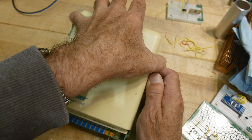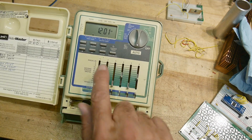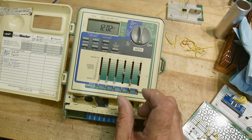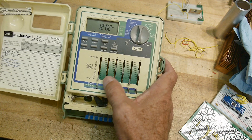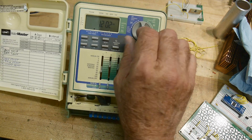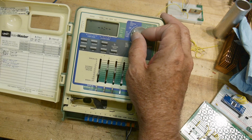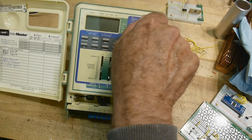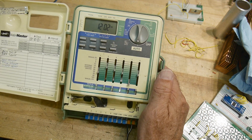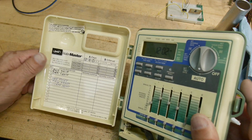The way this one worked was you opened it up and you would have six different zones — it can control six different valves. And then with these little slidey things here, you could set how long you want each zone to stay on. There was also a thing where you could set the times, dates, and watering schedules. You have schedule A and schedule B, turn it off, turn it on. And I marked down my six zones.